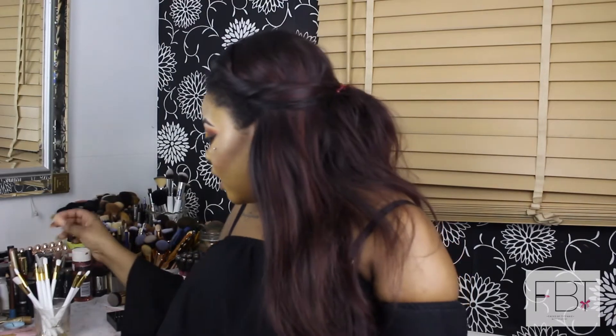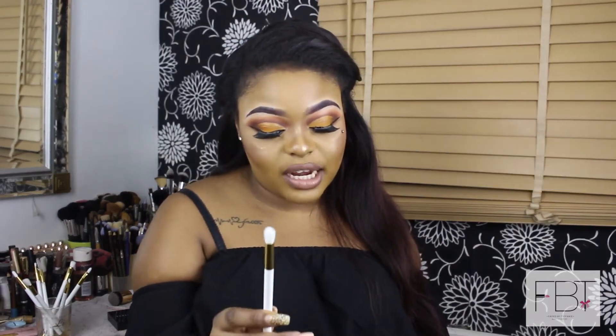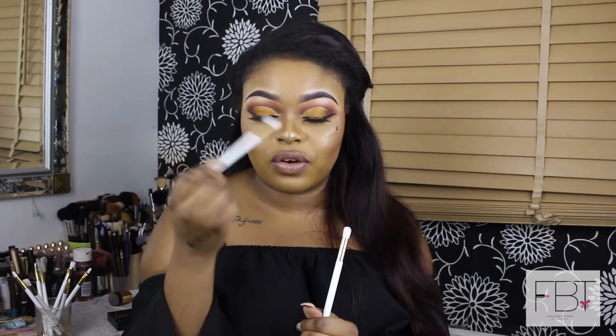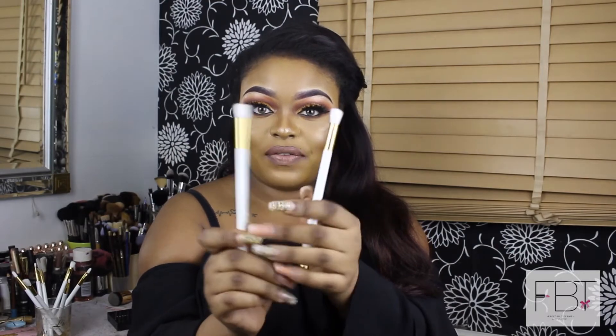The next brush is the small shader brush, which is similar to the blending brush but more concentrated. It's for exact placement of eyeshadow, particularly in the crease. The blending brush is more sparse and bigger — that's for blending your first shadow over the crease — while this one is more packed and dense, used to add depth and definition into the crease.